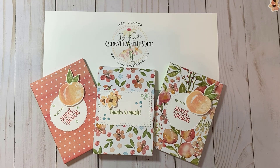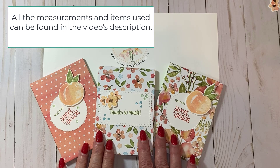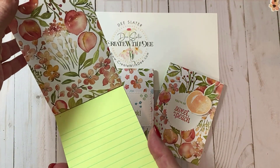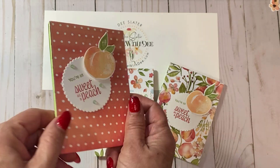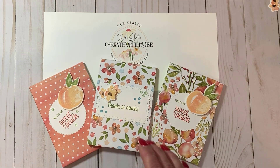Hi everybody! Thanks for joining Create with Dee. Today I have a super easy little gift for you — it's a covered notepad. They're quick and easy and great for gift giving. Let's get started making this cute project.